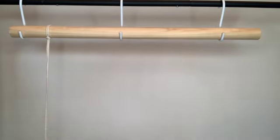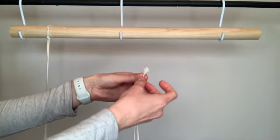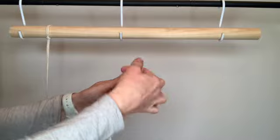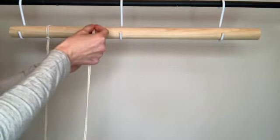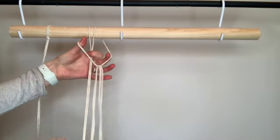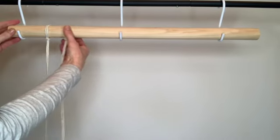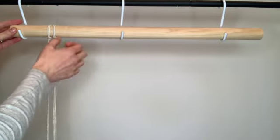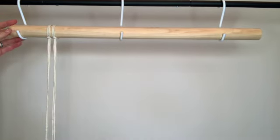I'll show you that one more time. Find the loose ends of your string, line them up, then find the midpoint of your string which will be folded over into a loop. Pass the loop over your dowel rod and pull down in the back, then pull your loose ends through the loop and tighten up to the dowel rod. Finish connecting all of your strings to the dowel rod with that lark's head knot and scoot them so that they are next to each other.